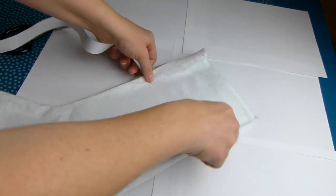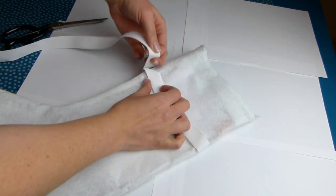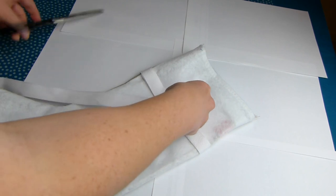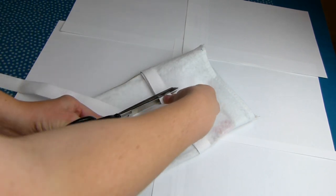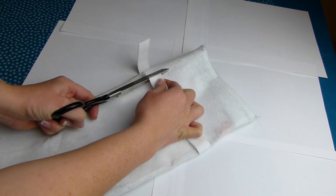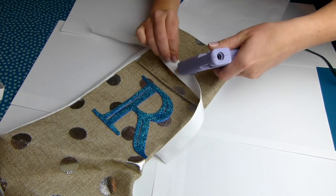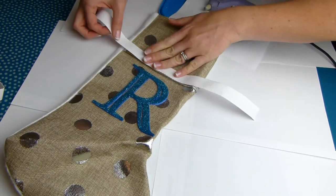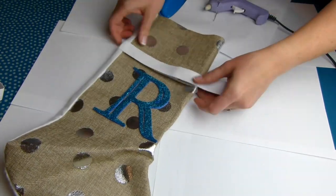Measure out your first piece, make sure you have around four centimeters of overlap, and then cut the ribbon for all your stockings using the first piece as a guide. Make a crease in the center of your ribbon, then glue that bit down, and from there you can glue the two sides down and around the back.